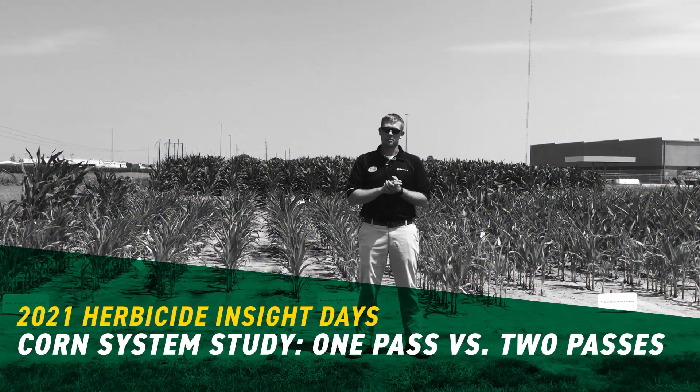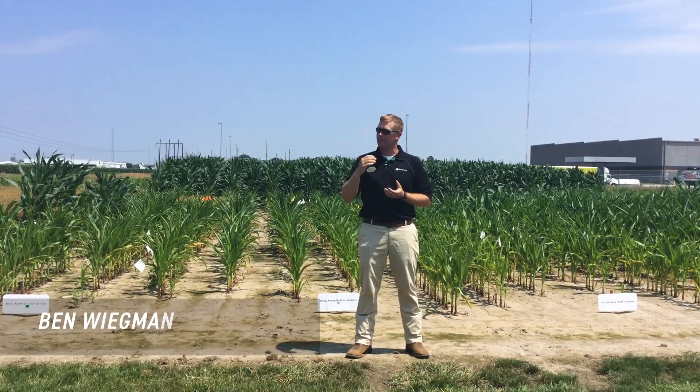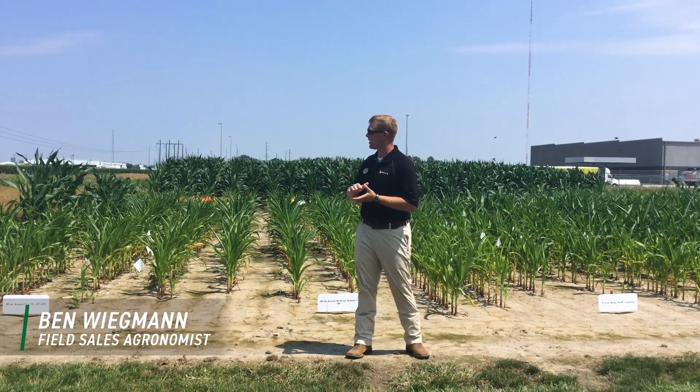Hello everyone, my name is Ben Wigman, field agronomist for Beck's Hybrids in Southern Illinois. Today I'm standing in at our Eppingham PFR site, more specifically our herbicide trial area.